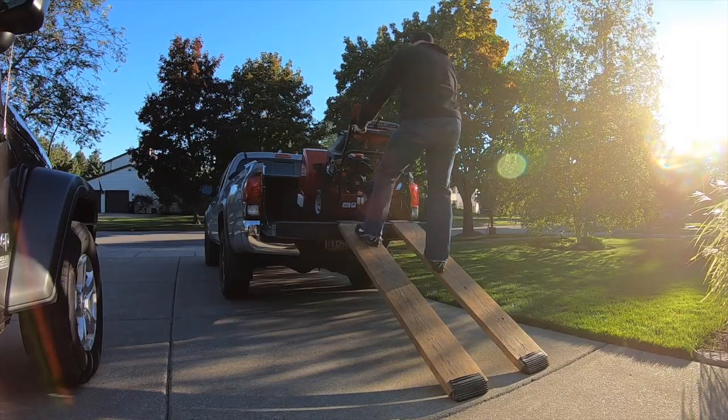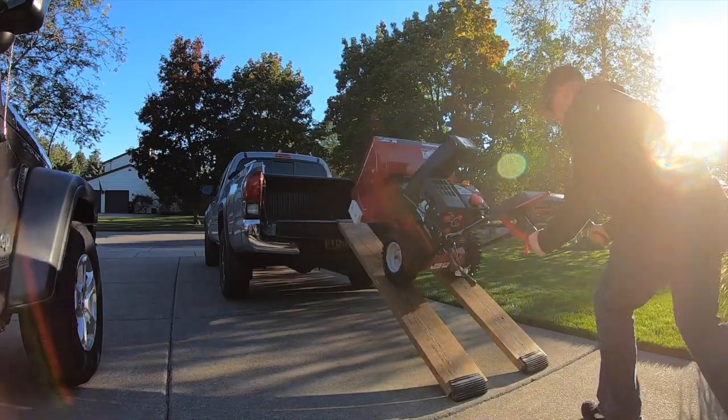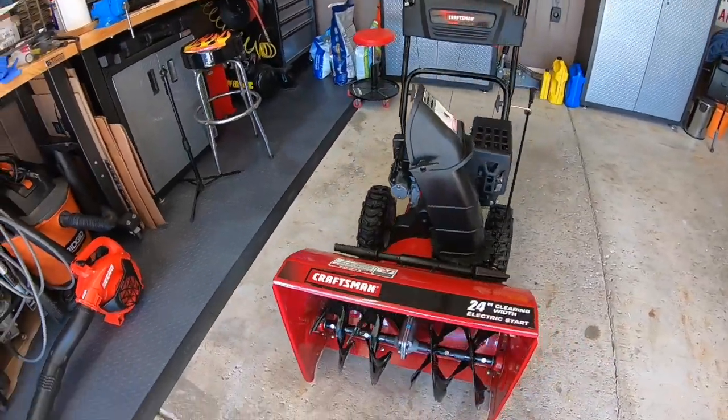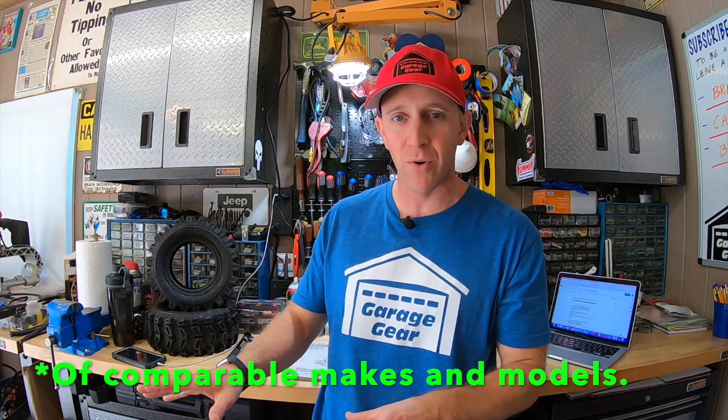A few weeks ago I set out to find a used snowblower in the $300 to $500 price range, do some repairs on it, and flip it right here on the channel. Ballers gotta get paid. It's a 24-inch Craftsman, but is this 10-year-old machine better than any new snowblower? Let's find out.